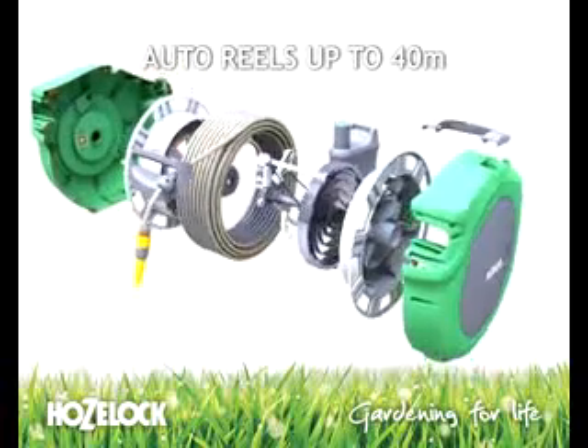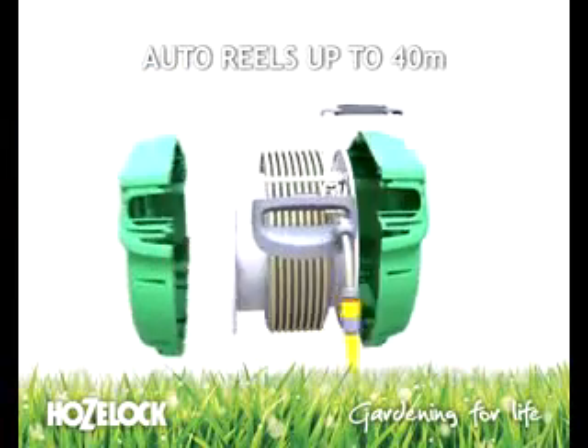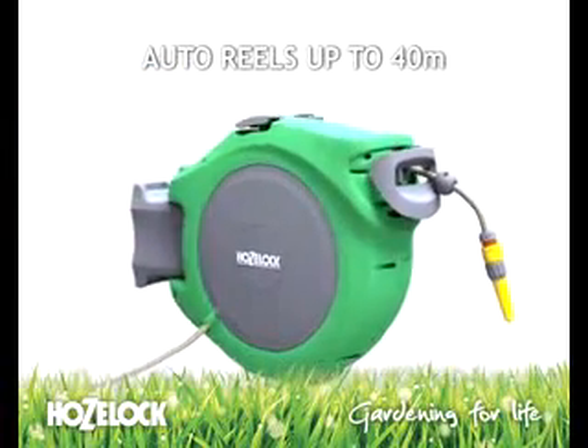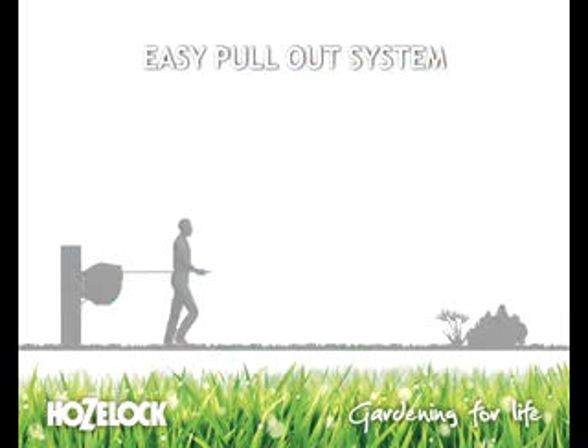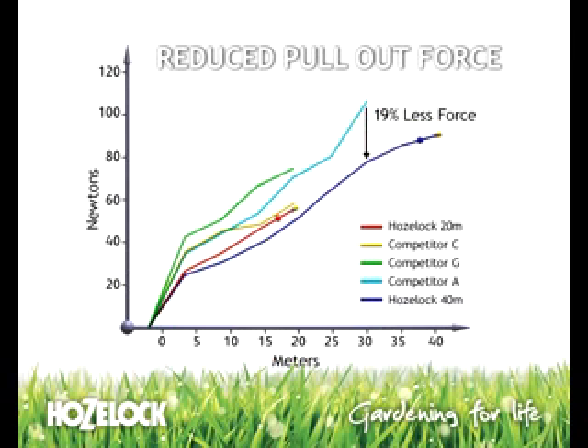New from Hose Lock: auto reels up to 40 meters. Allows you to smoothly and easily unwind the hose due to the patented easy pull-out system with reduced pull-out force. The new auto reels need 19% less force to pull out the hose than any competitors.